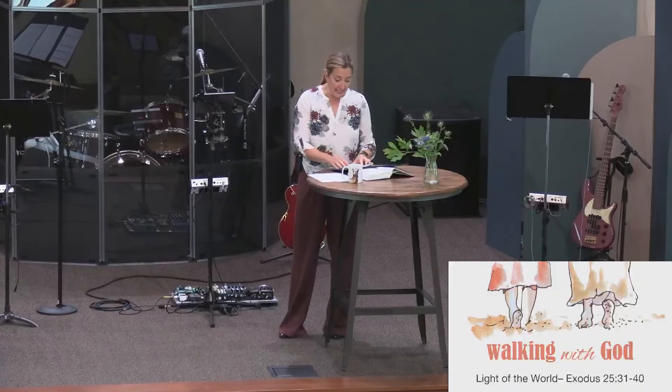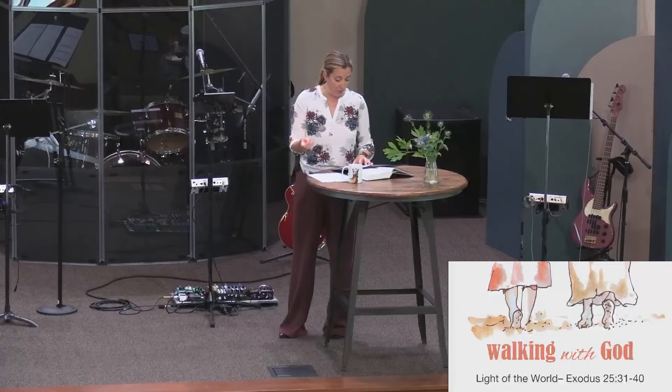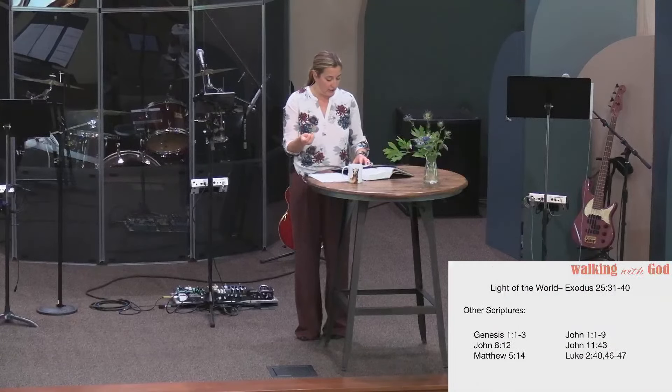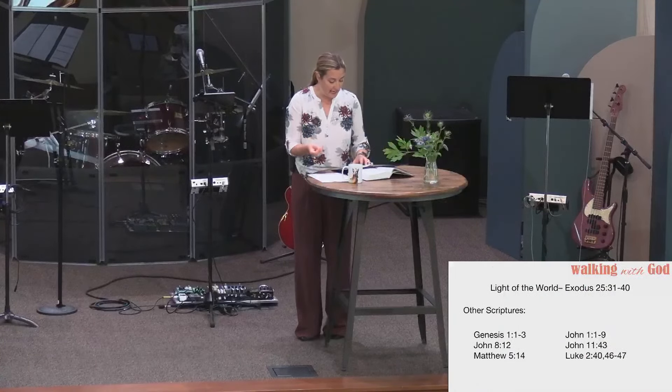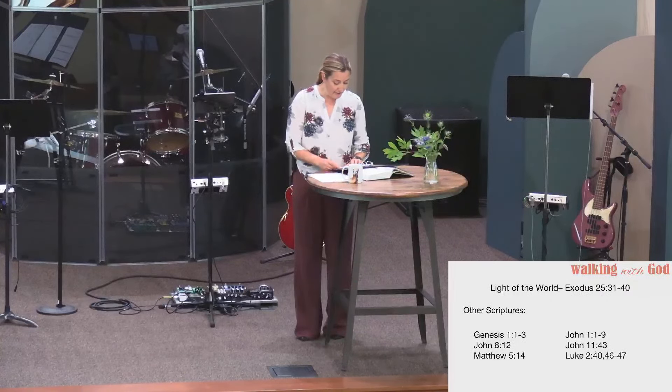It's not an exaggeration to say it's the way the whole story begins either. If you think about Genesis chapter one: in the beginning God created the heavens and the earth. Now the earth was formless and empty. Darkness was over the surface of the deep, and the Spirit of God was hovering over the waters. I love that picture of the Spirit hovering over the water in anticipation of what was to come. And God's first words were, 'Let there be light.' And there was light. God saw that the light was good, and he separated the light from the darkness.